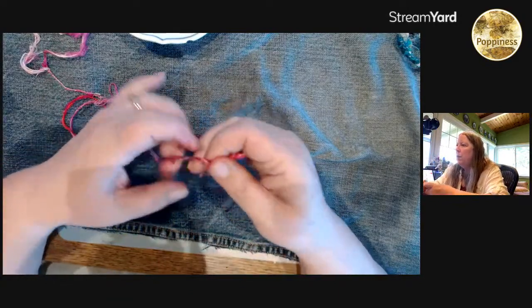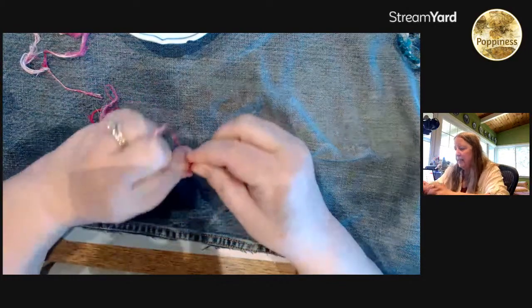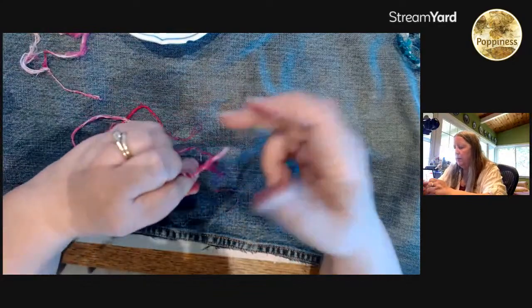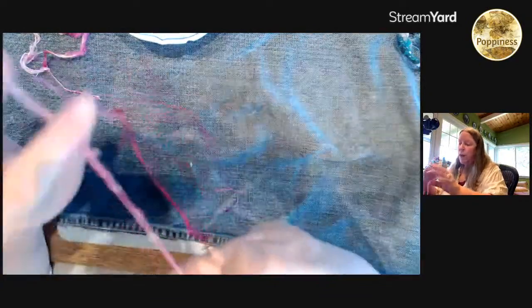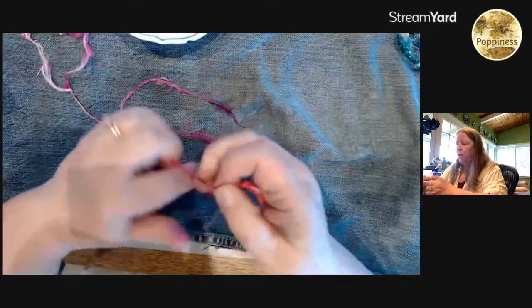What does everyone else have a lifetime supply of? Brenda's got a lifetime supply of green twine. You could absolutely do cordage with twine — you could weave with it. Has anybody here done any weaving?